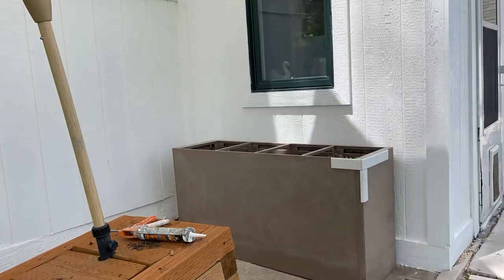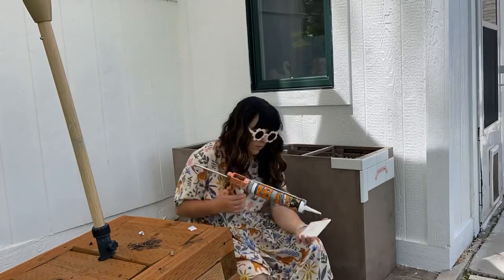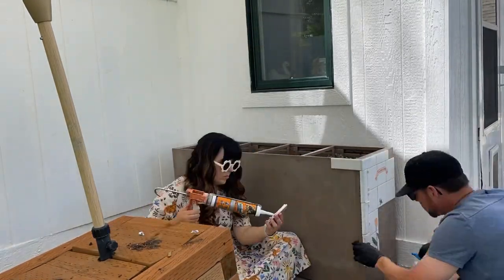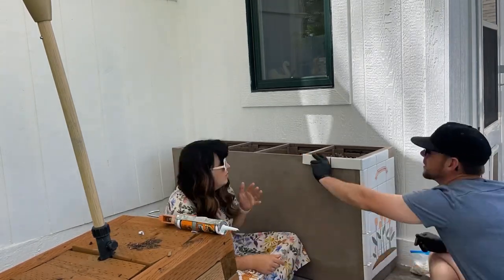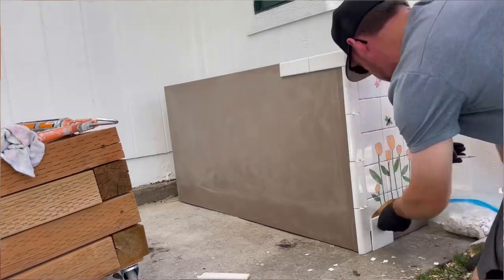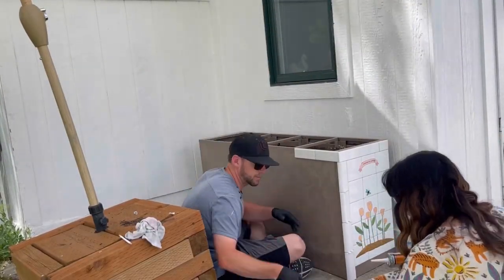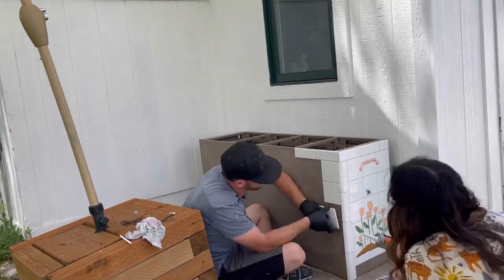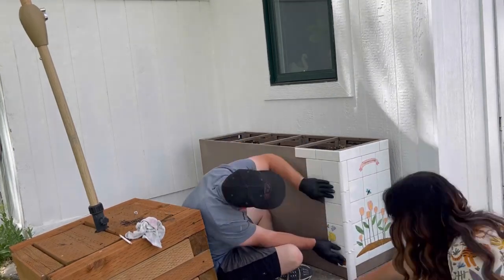We began at the top corner and worked our way over and down. I designed it so that you only have to cut tile on the bottom and the sides, to keep it as simple as possible. My husband suggested keeping the brown dirt line as the second row up with a plain white tile underneath, so if one breaks we can just grab another from the box — which was fairly wise.